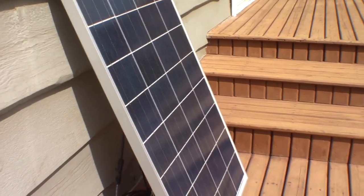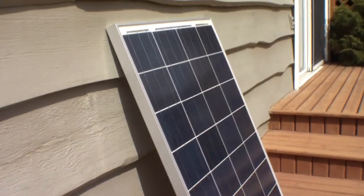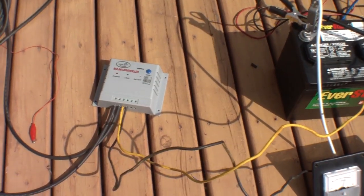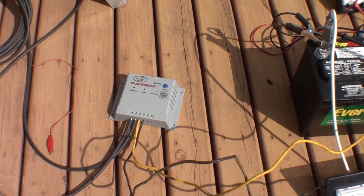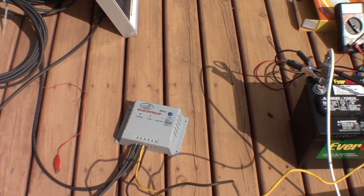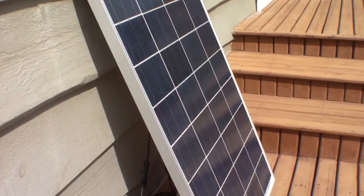Just to recap the pricing: our price on the panel is $319 plus HST. My current promotion on these MPPTs — the 10-amp unit designed for one panel — I'm selling those for $45, which is a really good deal. My cost is $38 and I pay shipping. At that price I am not making money, but I like to see people get into a charge controller that really does their panel justice.